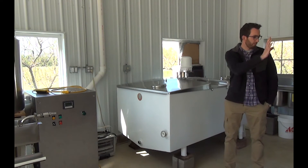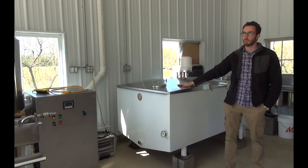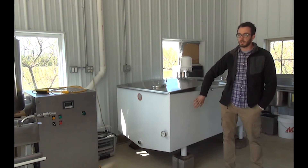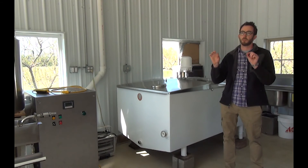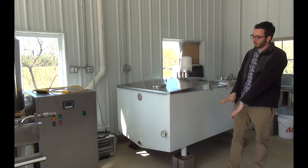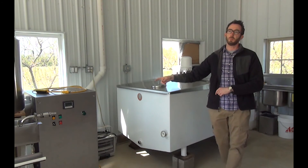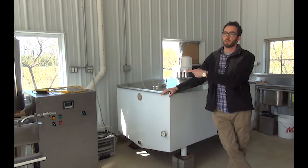Once the cider's pressed, we filter it and run it into this tank, and chill it down to about 36 degrees or so, and then we let it settle out for at least a couple of hours. There's a little fine sediment, similar to orange juice at the bottom. We let the sediment get to the bottom — there's hardly anything there — but the whole point is that before we run it through our UV processor, we don't want that little dust sediment to get through the machine.